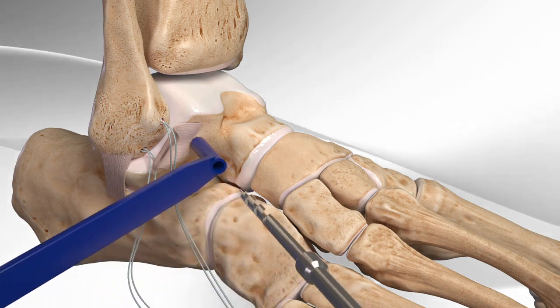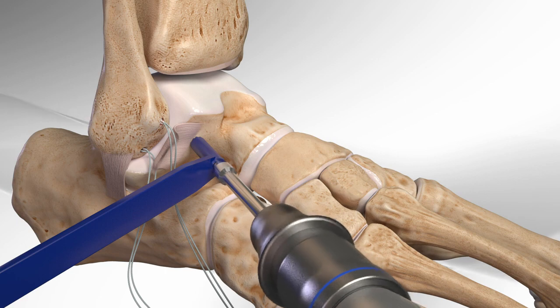Next, the surgeon drills into the talus and inserts a screw with sutures into the bone.